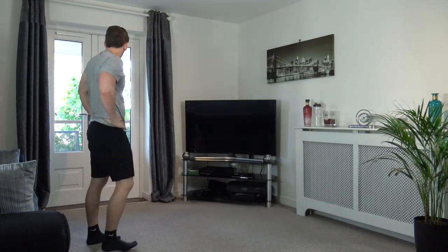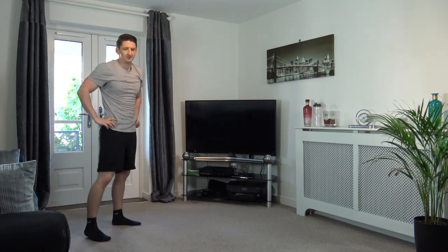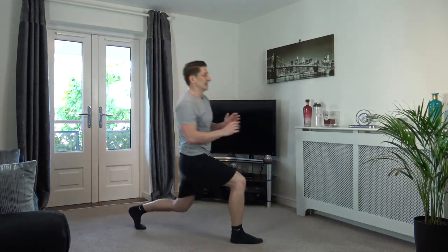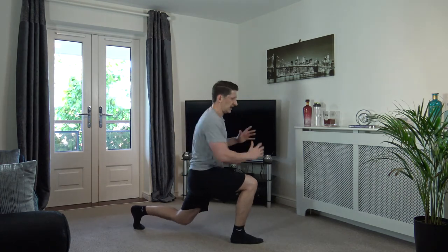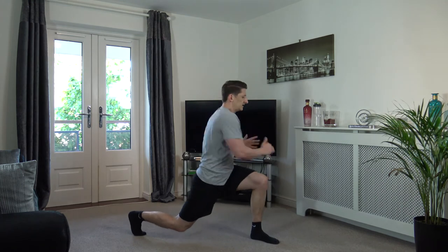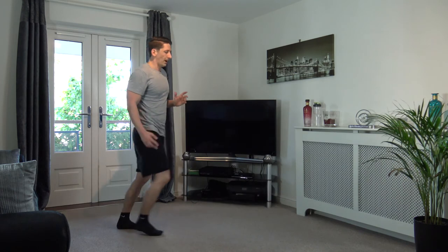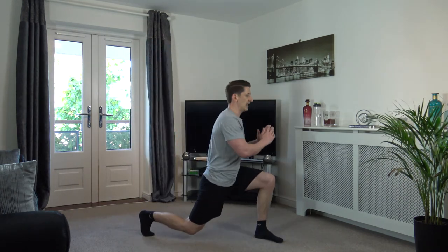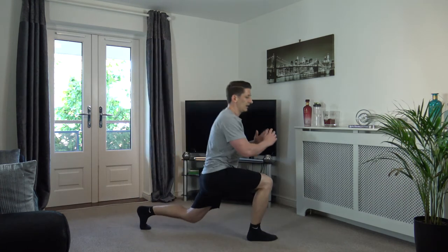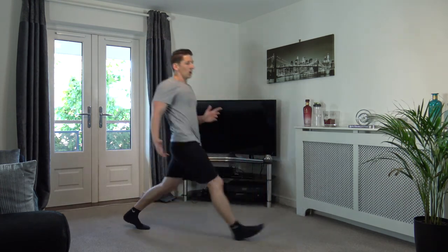Lunges with a twist is next — deep breaths. Three, two, one. Step out, turn, turn, back we come. Step out, turn, turn, turn, back we come. Let's go — back we come. Keep it going — turn, turn, back we come. Three, two, one. Perfect.